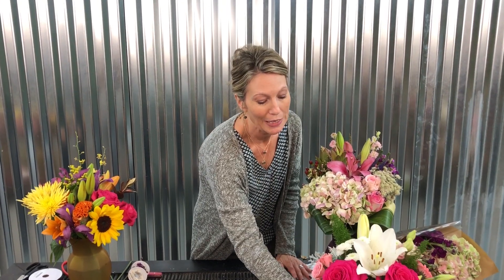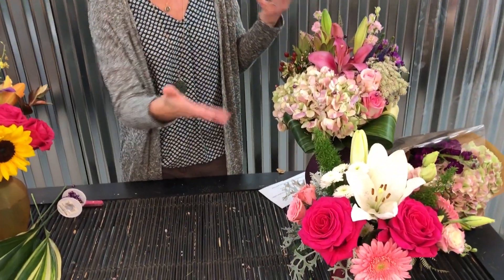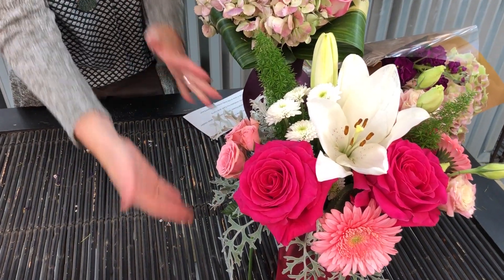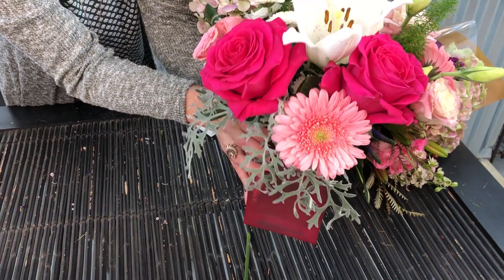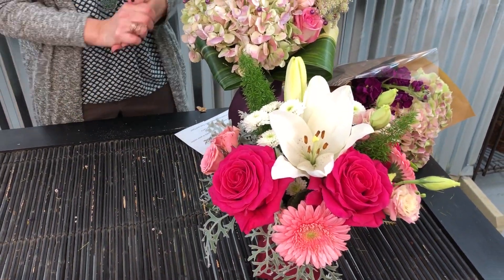This is another one of our bouquets — one of our lower-cost options. We have two different price points, and this is the lower price point. All I simply did was take this out of the wrapping, chopped it, and plopped it into a beautiful pink vase — a great look for BCA right now, Breast Cancer Awareness Month.